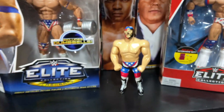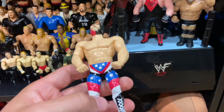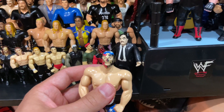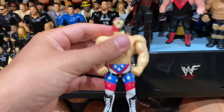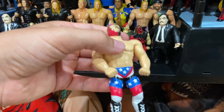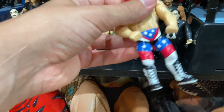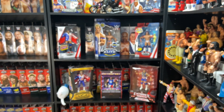Last but not least for the Patriot, his other figure - the WWF Just Toys Bend-Em. I actually prefer this to the other one. The mask is more realistic - the red on one side, the black on the other, the gold eagle in the front, five stars on top, USA on the back. The other one was more playable but I prefer this one. All the stars are embossed on the boots and tights. Now let's talk about mint-on-card figures.